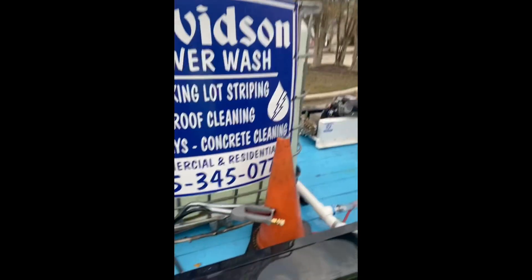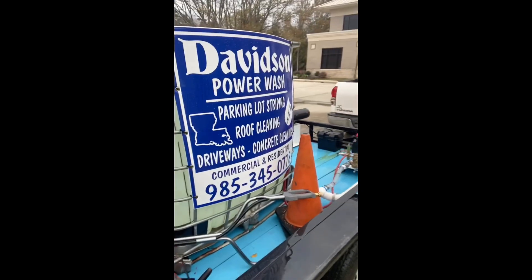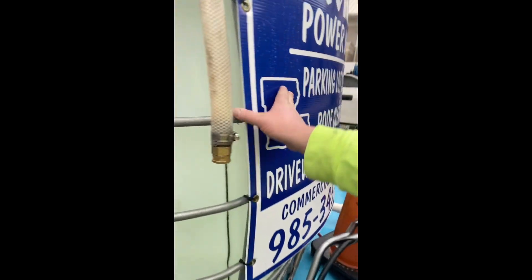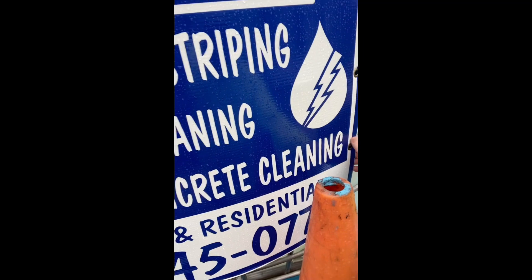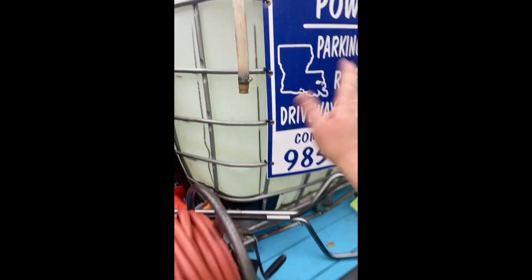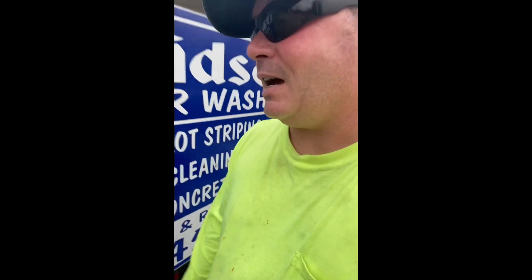So I ruined this buffer tank. I don't know if you can tell on camera, but it's bowed out really bad on all four sides. It even popped my tie straps down here on the other side — I'll show you that. You see how it's bowed out? It's supposed to be flat on all four sides. Check this side out.